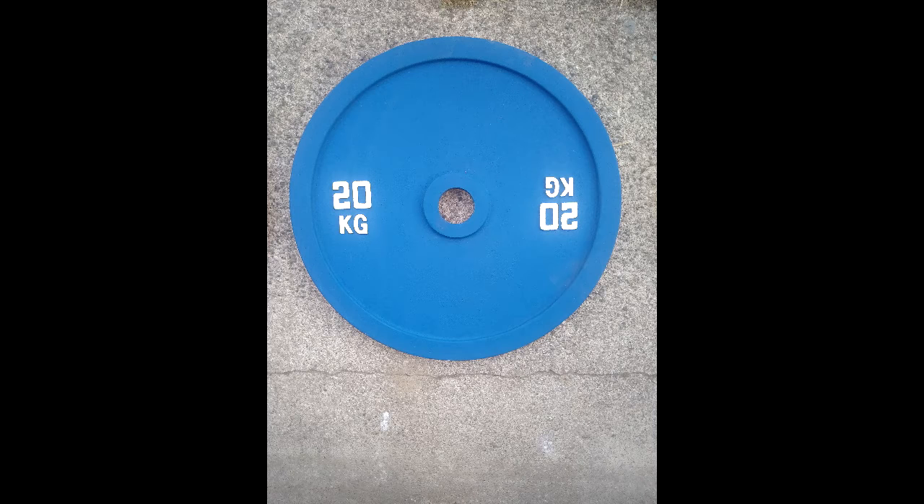Let's go into the blue plate — 20-kg plate, 44 pounds, $2.20 for the pair. These plates are the most popular. I think I might have 6 to 8 of these plates left. Everybody that's bought them has really liked them. It's a good, solid, good-looking plate, and I think it's got the best paint job.